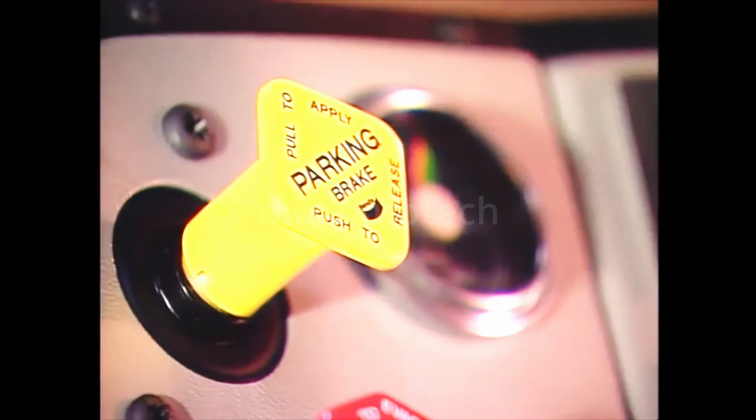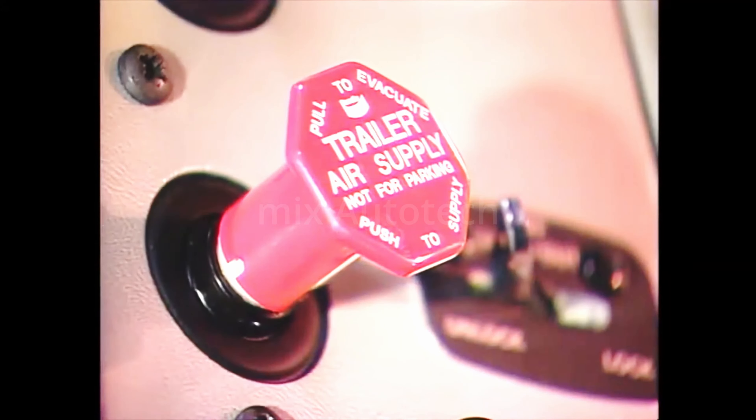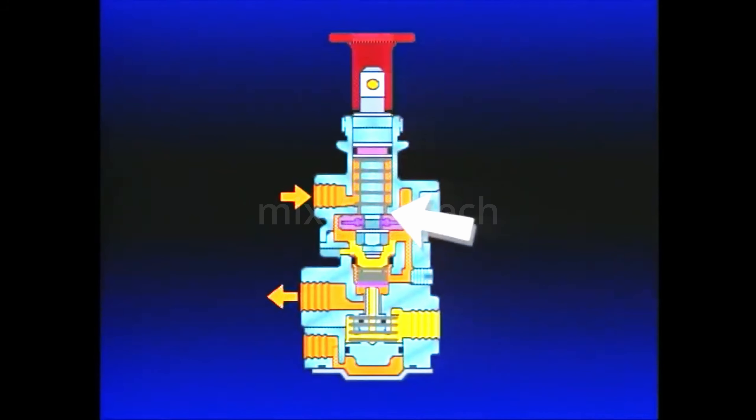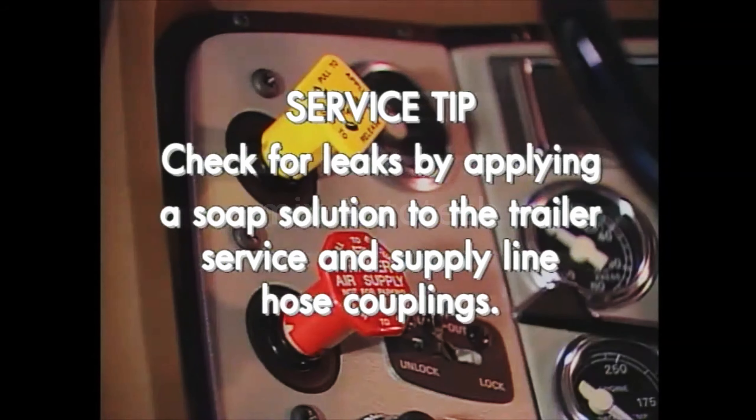Pushing the PP1 park control in releases the tractor parking brakes and delivers air to the PP7 control port. This causes the synchro valve piston to close its exhaust and open the inlet. The trailer supply line is recharged and the trailer parking brakes release. To disconnect the tractor and trailer, the operator must pull the PP7 button. Pulling the button closes the plunger inlet and unseats the exhaust valve, and air that was flowing out the delivery port returns to the PP7 and exhausts from its vent. Test the tractor protection system by pulling the PP7 out and making and holding a brake application. Apply a soap solution to the trailer service and supply line hose couplings to see if the TP3 or PP7 is leaking.